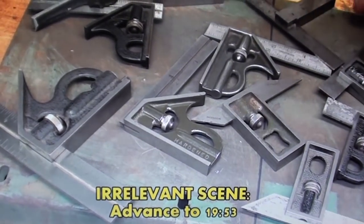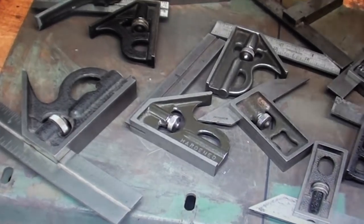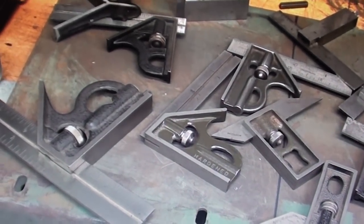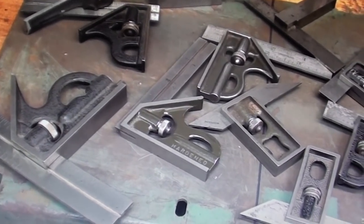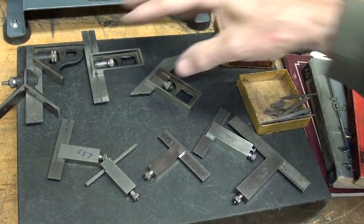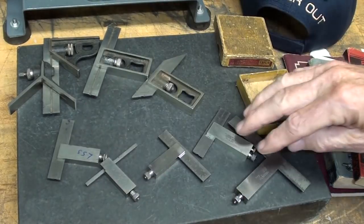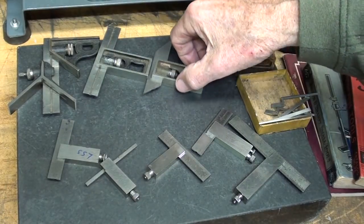This is the scene in part three of the belt sander video where I talk about these different squares. I'm not going to show you all of those squares — just the die maker squares. Even these four inch squares make the die maker squares look tiny, so I'll just put those in there for comparison.